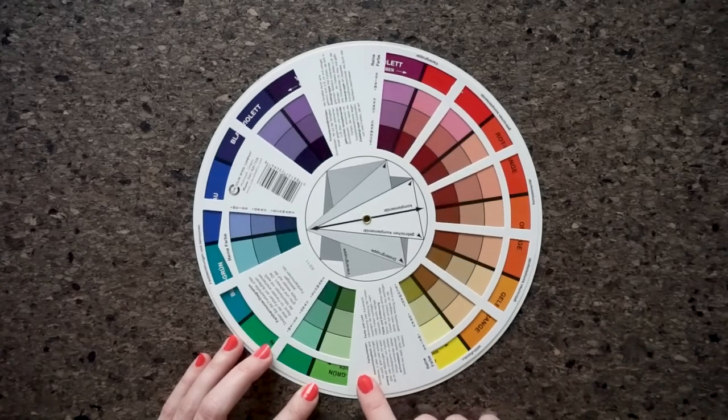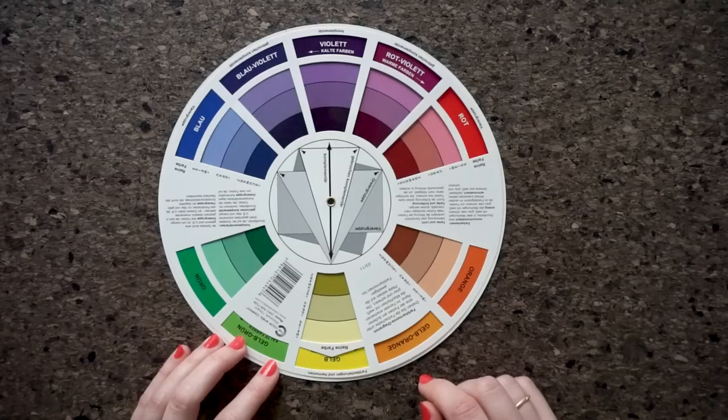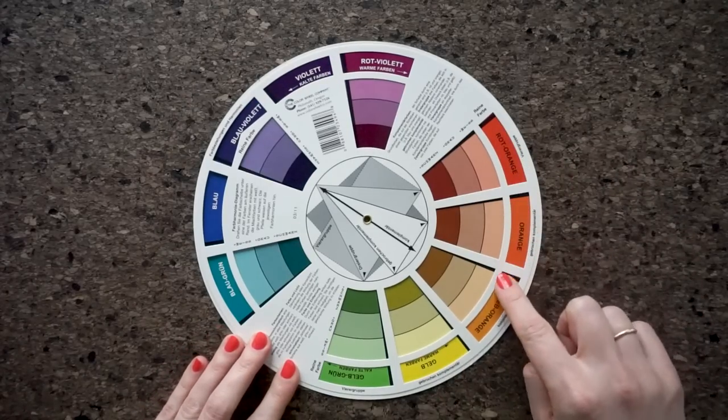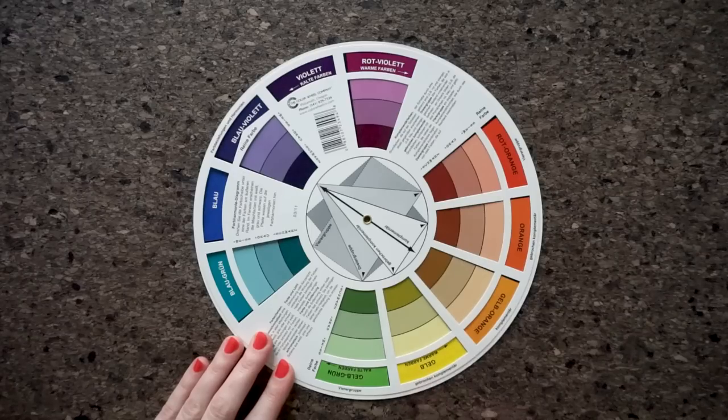Remember, you can always turn this wheel however you want and any of the color combinations will still work. One more quick tip: there are two more color schemes not explicitly shown in the middle of this color wheel. Those are the monochromatic color scheme — using one color and changing its lightness with gray, white, and black — and the analogous color scheme, where you use up to four colors that lie adjacent to each other on the color wheel.